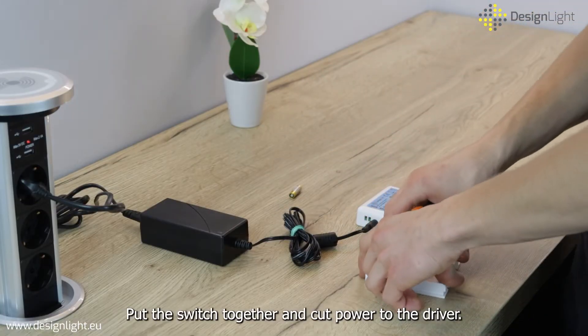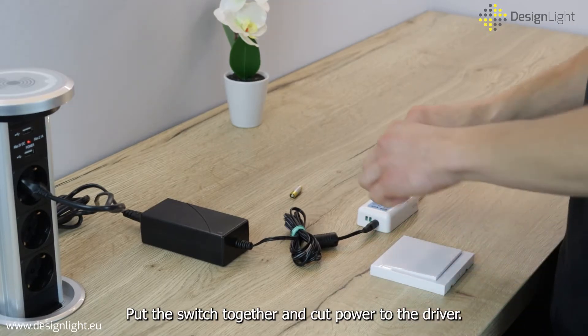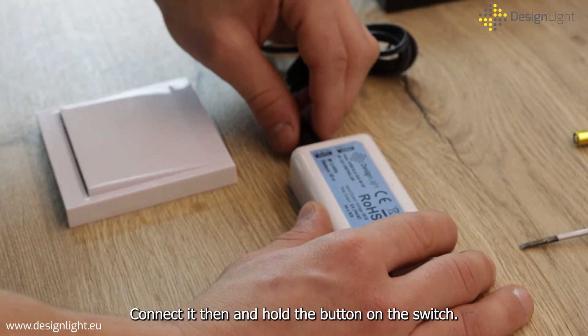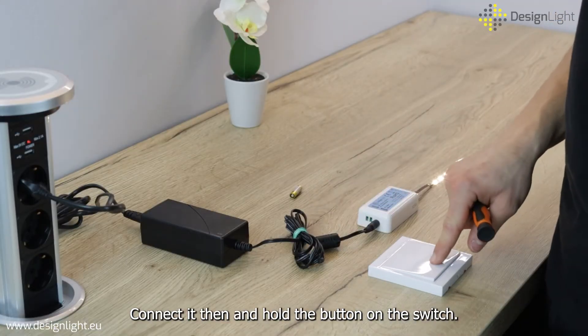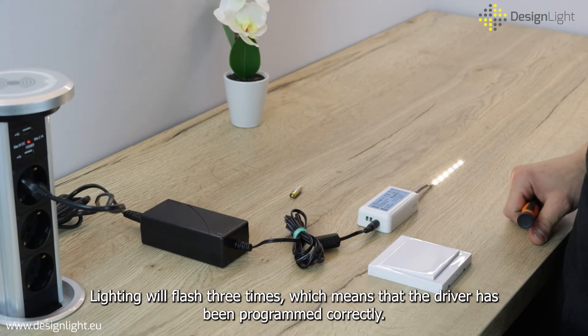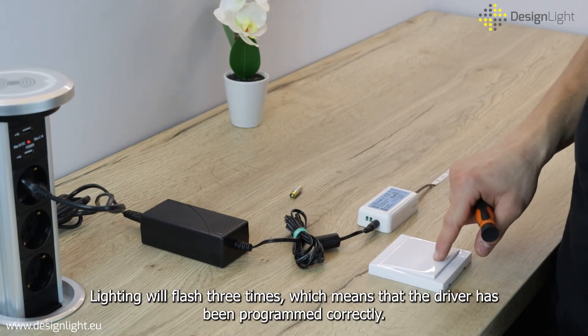Put the switch together and cut power to the driver. Connect it then and hold the button on the switch. The lighting will flash three times, which means that the driver has been programmed correctly.